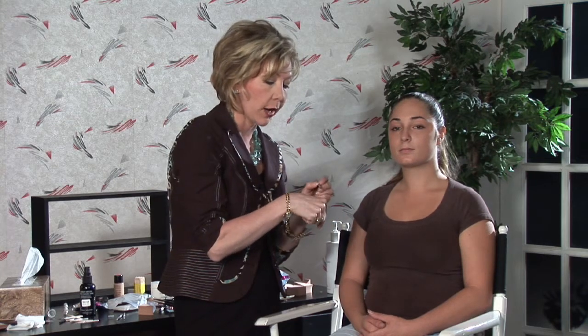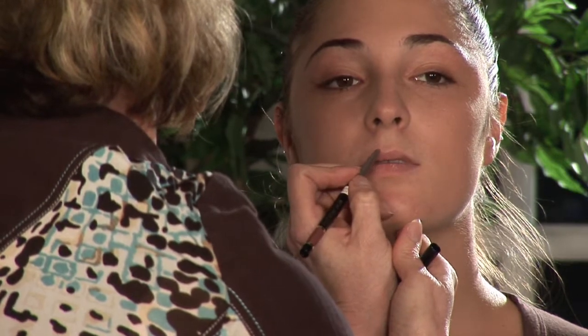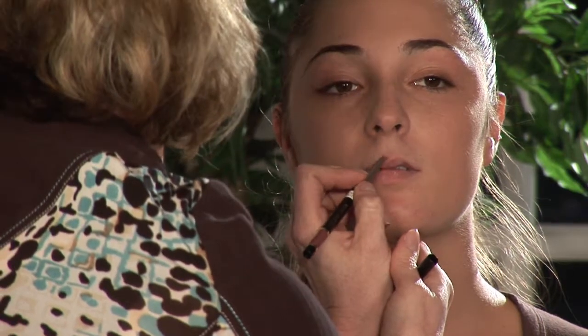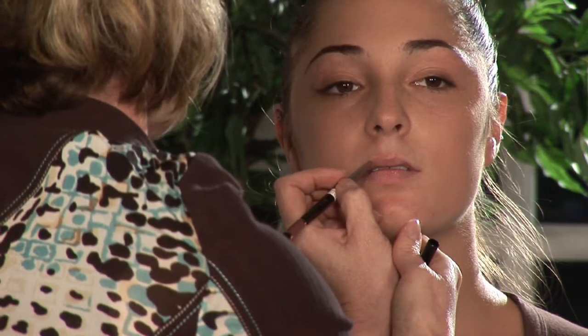The next step is we're going to use a lip pencil. This is a great tool to use to increase the size of your lips. This is a soft pink color — you don't want anything too dark. The darker colors are going to make things look smaller. So I'm going to go ahead and line the lip, and on the upper lip here, since it's a little bit smaller, we're going to go slightly outside the lip line, but still following the natural shape of the mouth.